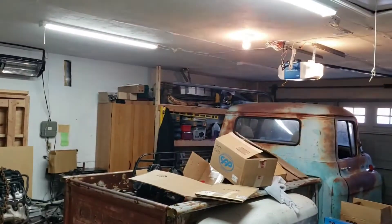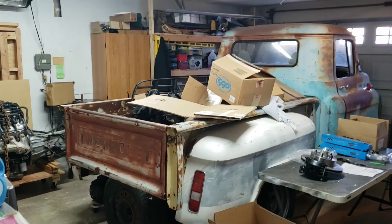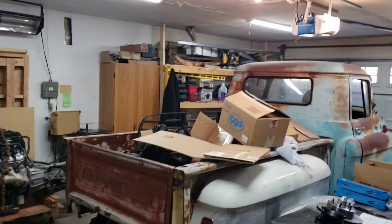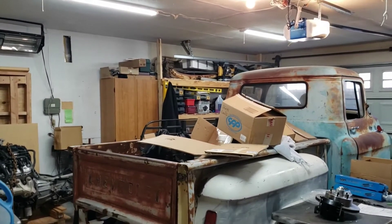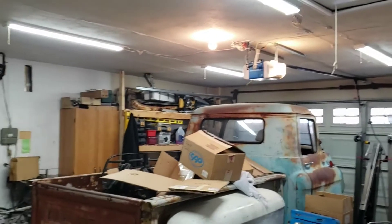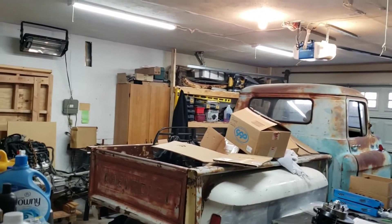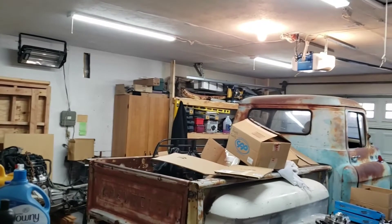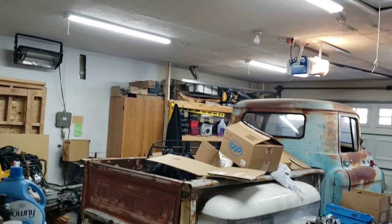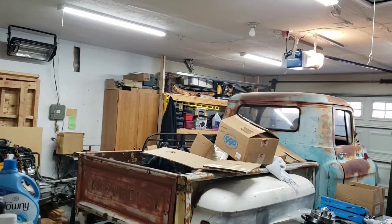Even if I turn off the garage light you can't really tell much difference. Let me turn on the other two. So this is with all four shop lights on. Now I've got the garage light on too — so that's just the four shop lights, and this is just the garage light by itself.